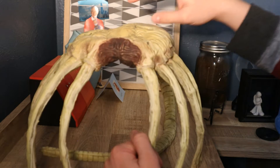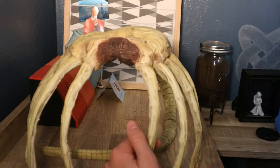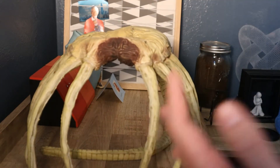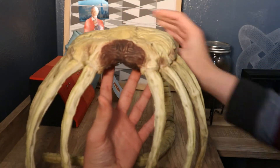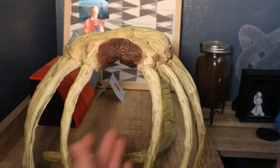So here we have the Facehugger prop. This is from my favorite science fiction series, Alien. And I'm so glad I finally have a Facehugger prop — I've always wanted one for some time now, and I finally have one.